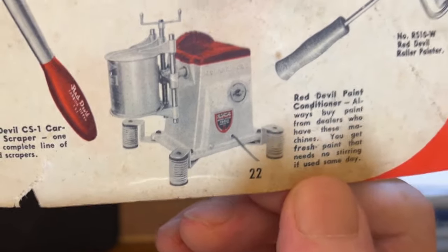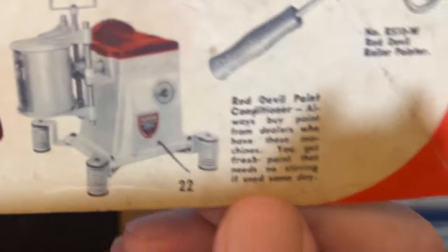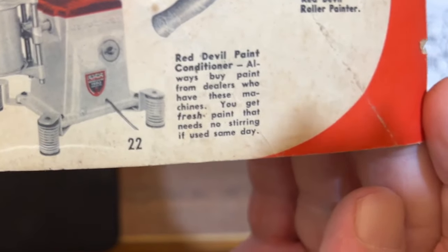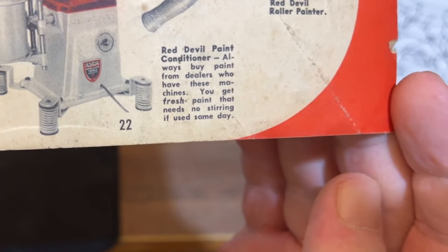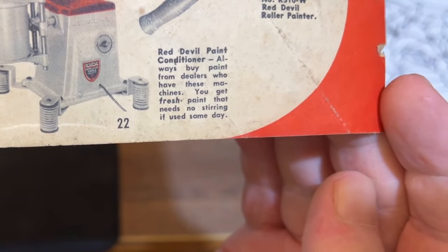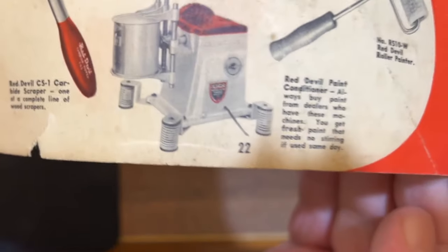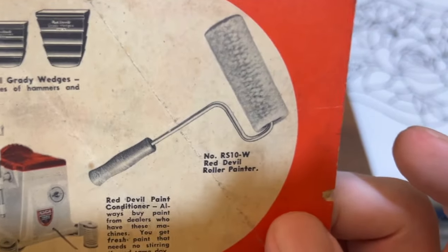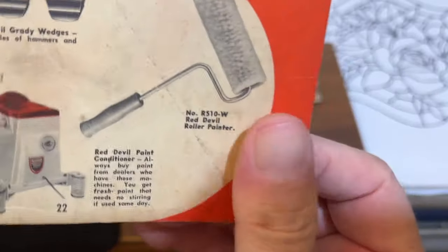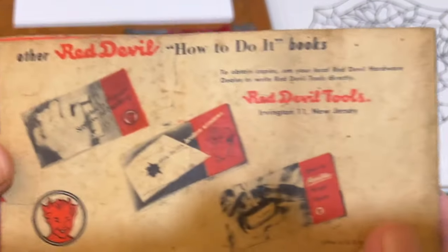Red Devil also made a paint mixer or paint conditioner and even a paint brush — they were trying to get into that market. Red Devil actually makes very well-made stuff. That last page was a filler, and they also advertised other how-to books they made.